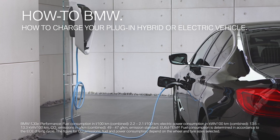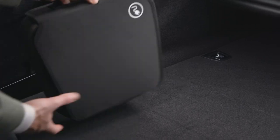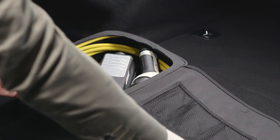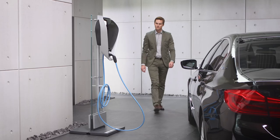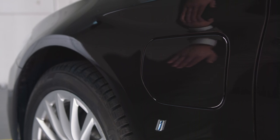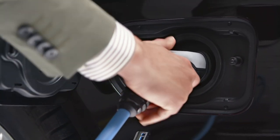Your electrified BMW can be recharged with various charging cables. The charging cable used for charging at a domestic socket can be carried in your luggage compartment. Charging at an AC charging station requires a special charging cable, which is available as optional equipment or provided by the AC charging station itself.